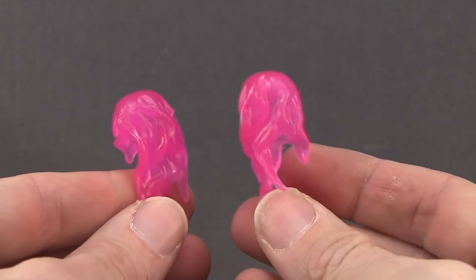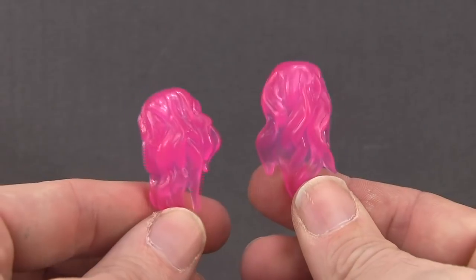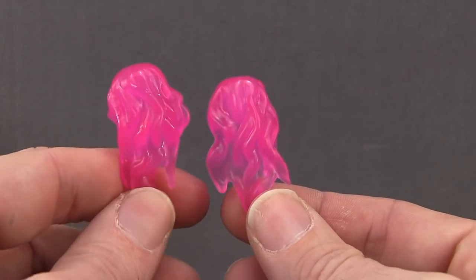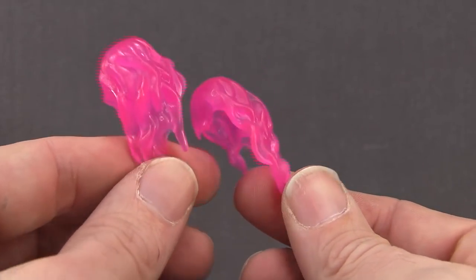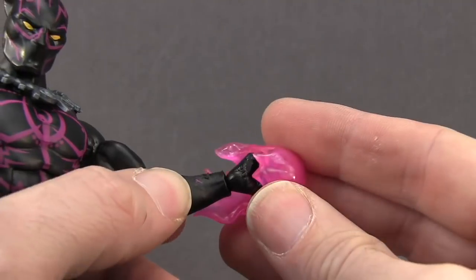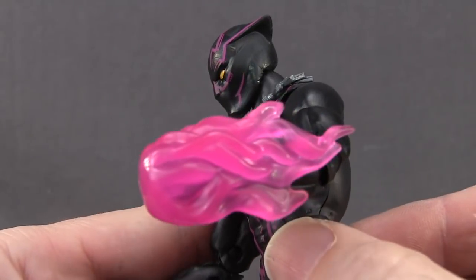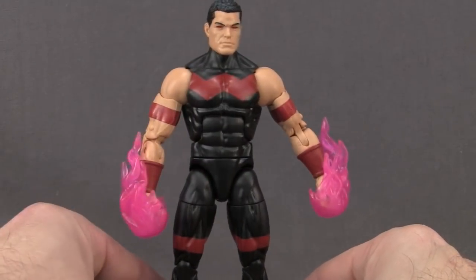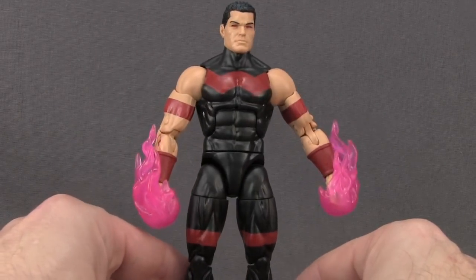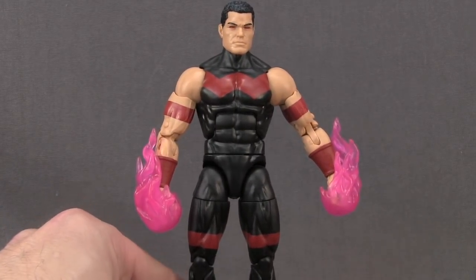The final thing you get with this figure are these energy effect pieces which you can put on the figure's hands. We've seen these before with figures like Iron Fist. These are done with a translucent purple plastic to match the rest of the figure, and I guess this is supposed to be Vibranium Energy. You want to make sure you have the closed fists on if you're going to use these — you just push it over the fist and it should fit nice and tight so it looks like he's punching with that energy effect. These energy effects will also fit on the hands of the most recent Wonder Man figure, since Wonder Man also uses purple type energy.